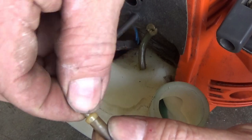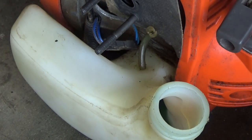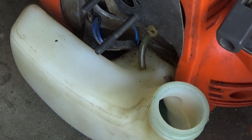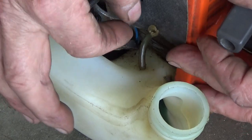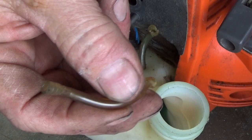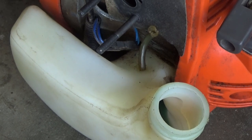That one came out. This is obviously the one that goes to the fuel filter - the pickup tube - because this little piece is still on this one. I'm going to leave that one in there for the moment. I don't do this every day, I'm just a truck driver, but I like to fix my own stuff so I do videos on it. We're going to see if I've got any fuel line this size.